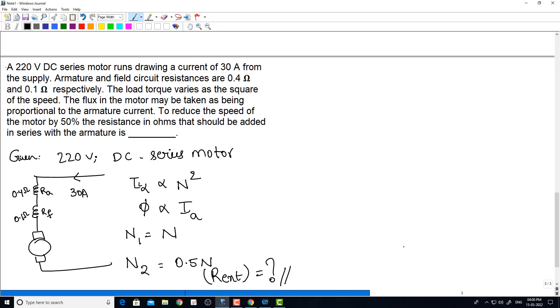As we have already discussed, the back EMF is equal to φZNP divided by 60A. And we know that for a particular design, Z is constant, P is also constant, A is constant, and 60 is anyway constant.